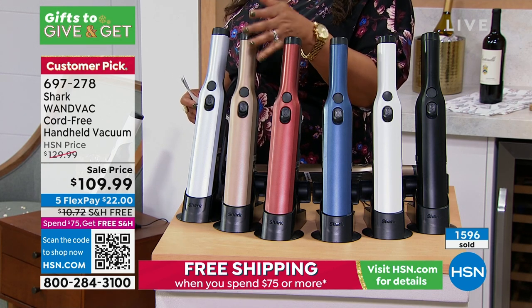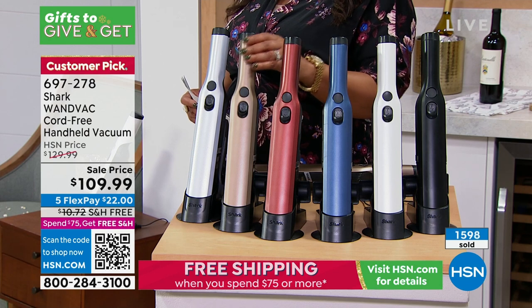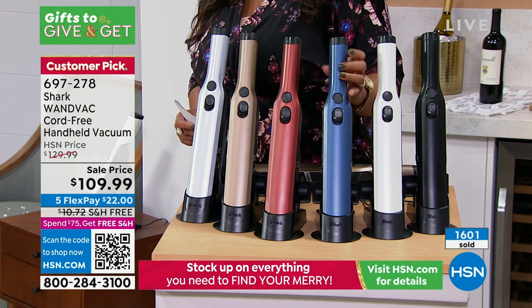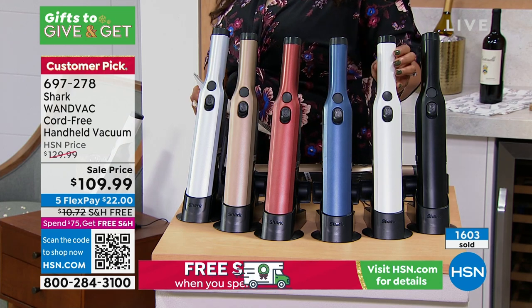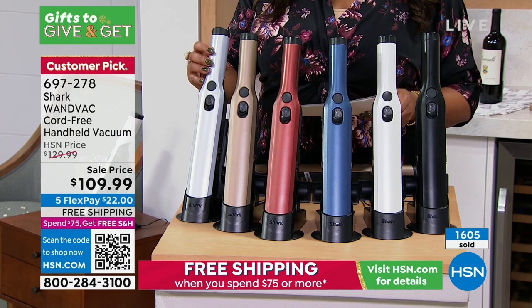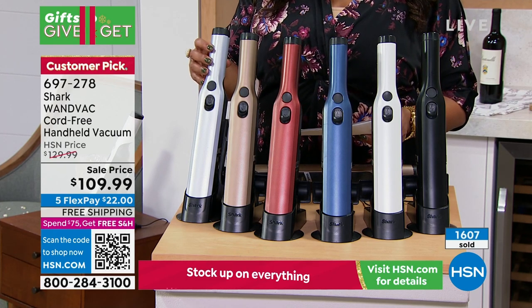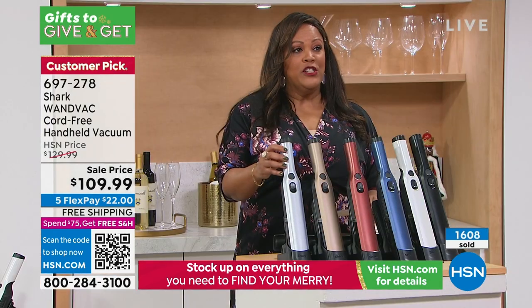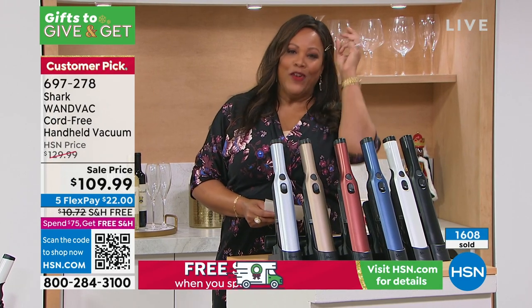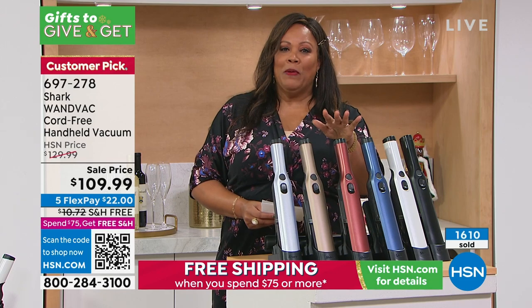There's the bronze. Here is your paprika. You also have it in that gorgeous dark midnight blue. We have it in white, black, and silver. It comes with a two-year limited warranty. This is a huge customer pick — so if you're looking for something that is a sure-fire hit, it's a customer pick.